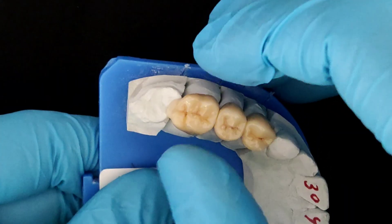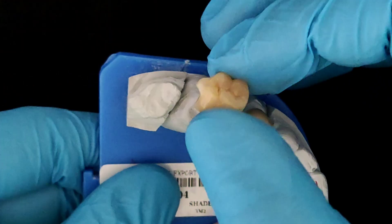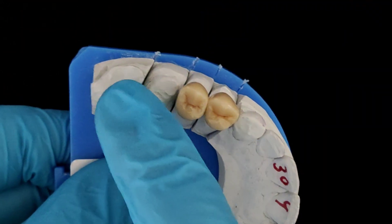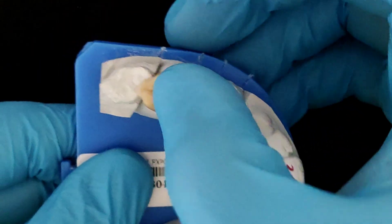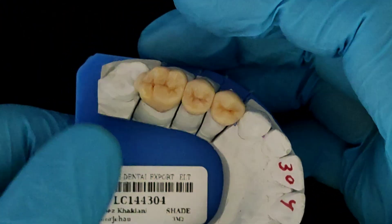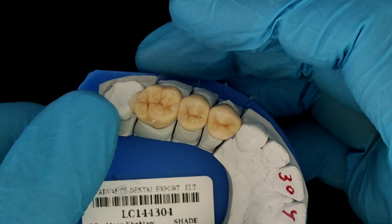Let me show this from the occlusal perspective. This is the first molar with a small extension. Remember, there is no preparation done on the seven — just this extension of the restoration that basically prevents the upper seven from supra-erupting.